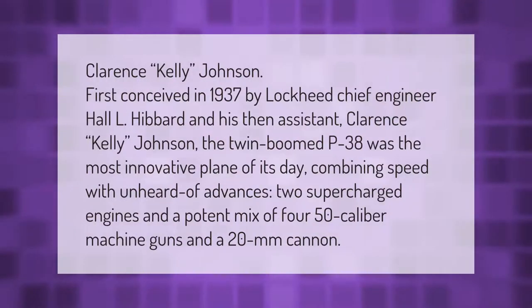First conceived in 1937 by Lockheed chief engineer Hall L. Hibbard and his then-assistant Clarence Kelly Johnson, the twin-boomed P38 was the most innovative plane of its day, combining speed with unheard-of advances: two supercharged engines and a potent mix of .450 caliber machine guns and a 20mm cannon.